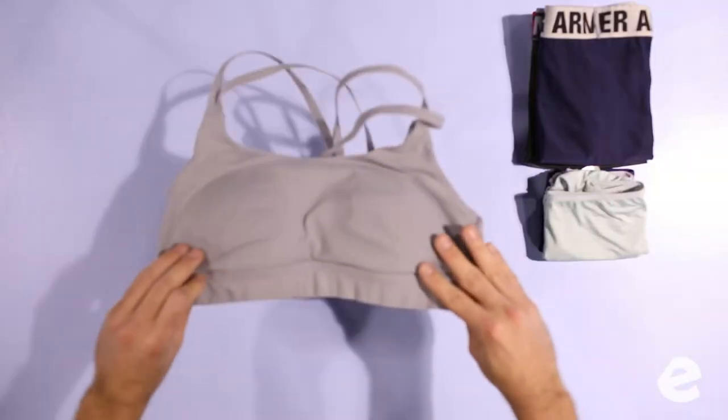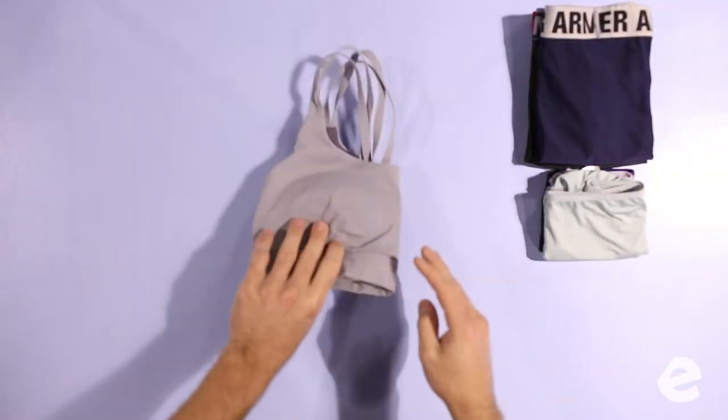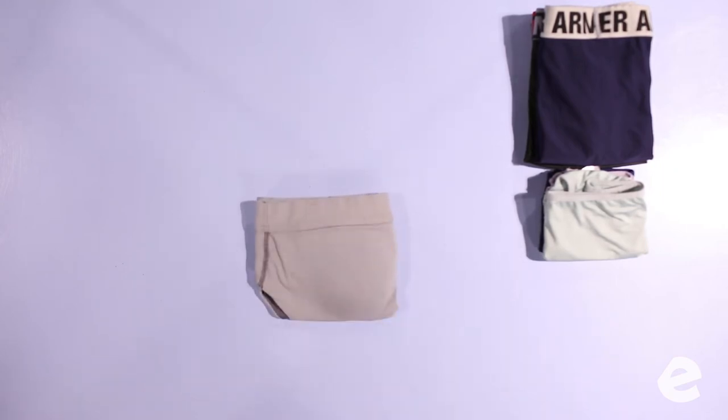Bras are a little different, but it's the same technique — fold it in half, fold it in half again. Fold it in half left to right, and then fold it in half top to bottom. I've got a couple of different stacks on the table: male underwear with male underwear, female underwear with female underwear, and bras with bras.